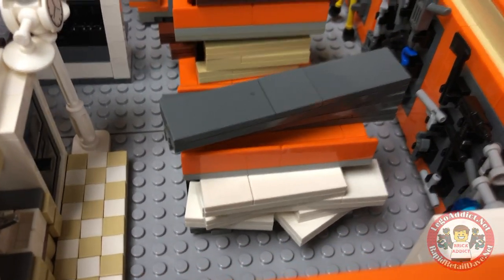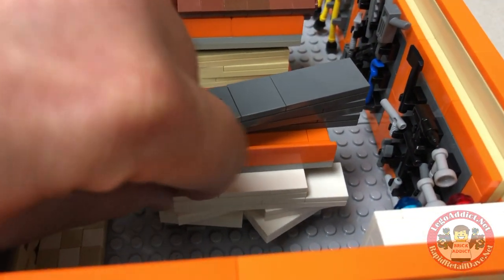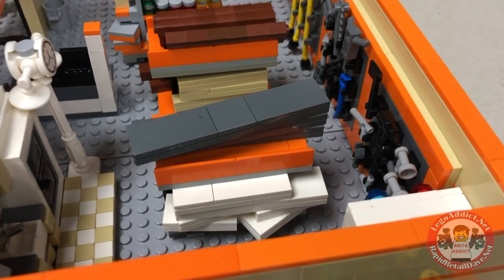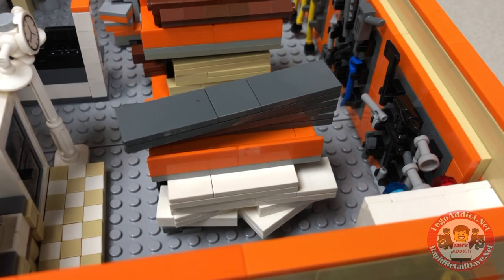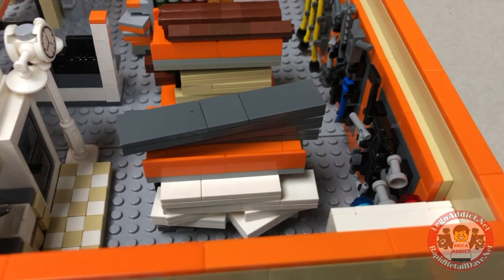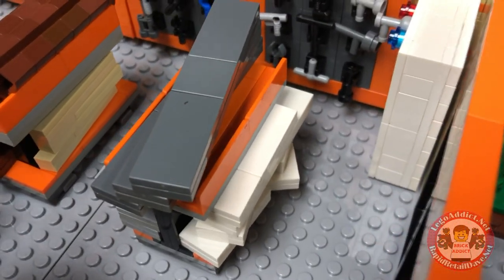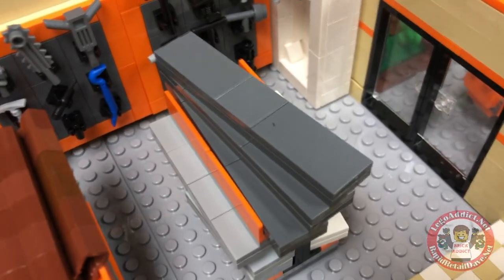This is kind of a rough draft of the drywall section. We'll probably change it so that they're more like what in real life would be an 8x4 drywall sheet, something like that. Nevertheless, it's a start to the idea of our drywall section. We need to add a section that's got rolls of tape, mud, and stuff like that.